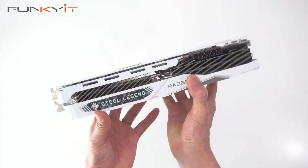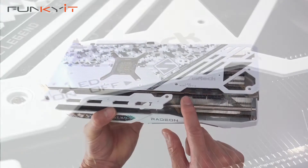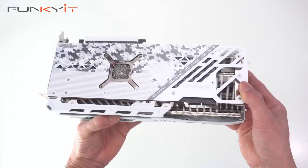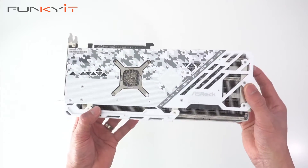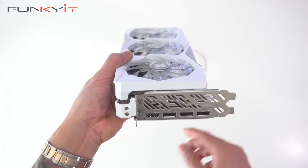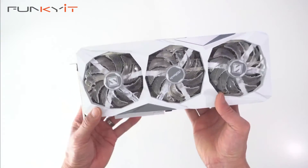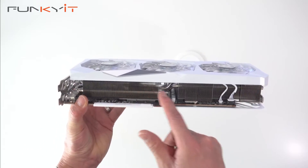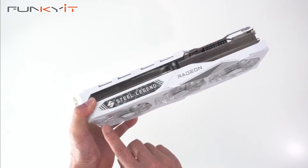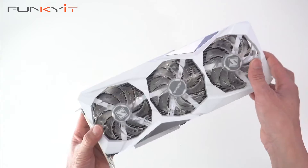Looking at the top of the card, we have the LED on/off switch which controls the LEDs on the fans, and two 8-pin PCIe power connectors. This board has a typical board power of around 260 watts, so we recommend a minimum power supply of 750 watts or higher. For video outputs, we have HDMI 2.1 and three DisplayPort 2.1. You can also see the very large heat sink and the heat pipes inside. Up here is the Steel Legend branding, though this doesn't light up with LED — only the fans have RGB lighting.